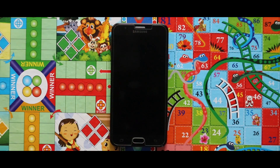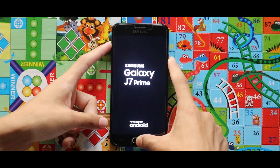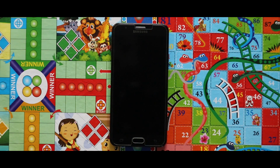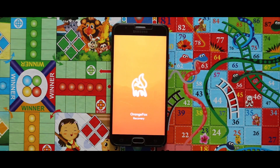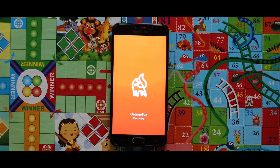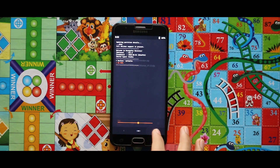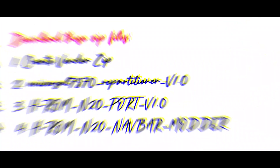Boot it to your custom recovery mode by pressing the home button, power key, and the volume up key at the same time. For the installation of the HROM, I recommend you to use the Orange Fox recovery. If you don't know how to install Orange Fox recovery on your device, check the video that is popping up now in the right corner.